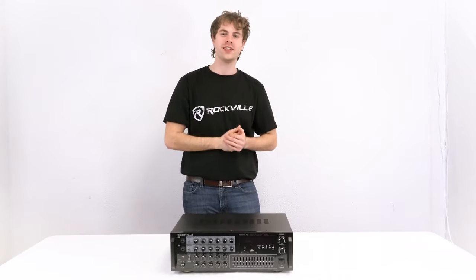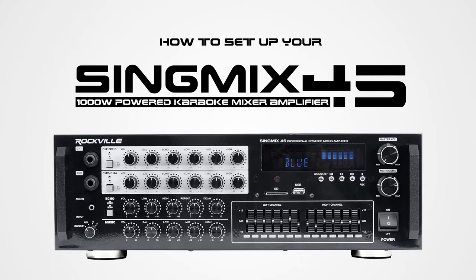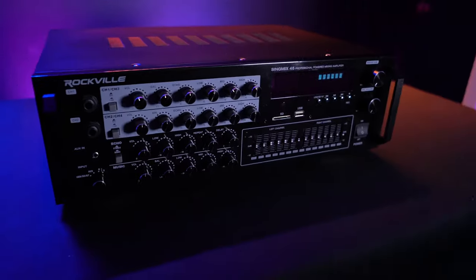What's up guys, Perry from Rockville here. Today I'm going to teach you how to set up your Sing Mix 45 1000-watt powered karaoke mixer. This is perfect for live performances, karaoke setups, and much more.